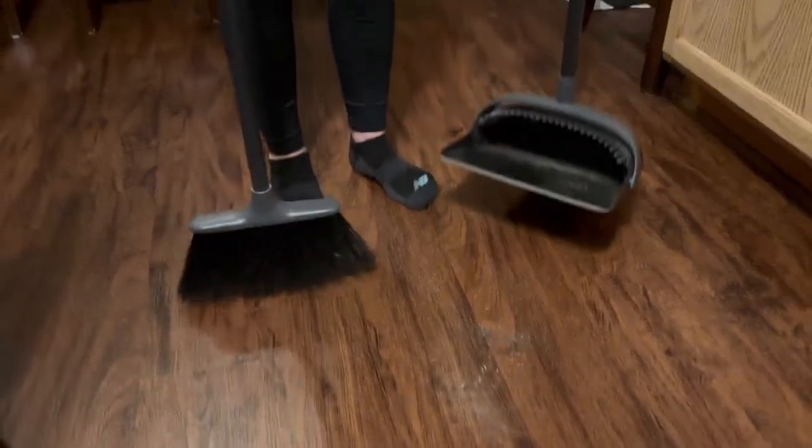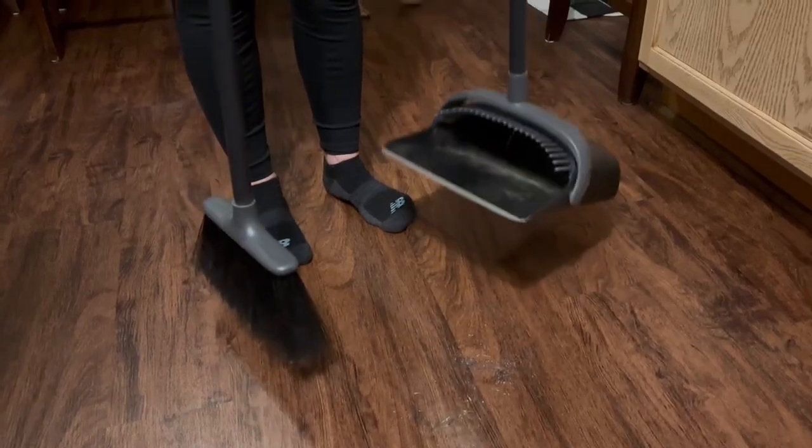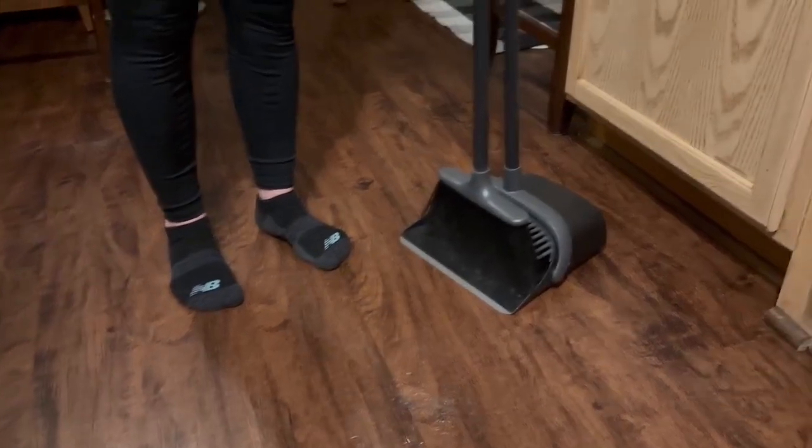What I really like about this broom and dustpan set is it's really sturdy. The dustpan is nice and heavy and I like how it connects together and you can just set it aside and it's there when you need it.